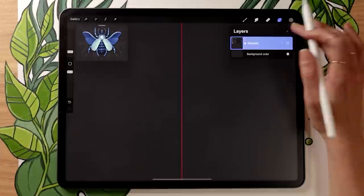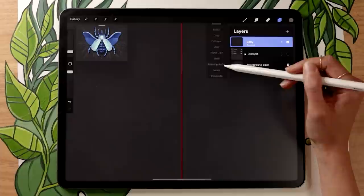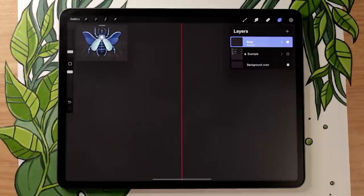For symmetry to work, we need to set up our layers in a specific way. Create a new layer, rename it to 'body,' then tap on it again to open the layer menu and select Drawing Assist at the bottom. If you did it right, you'll see 'Assisted' written under the layer name. You need to do that for every layer you want symmetry on — activating Drawing Assist is super important.